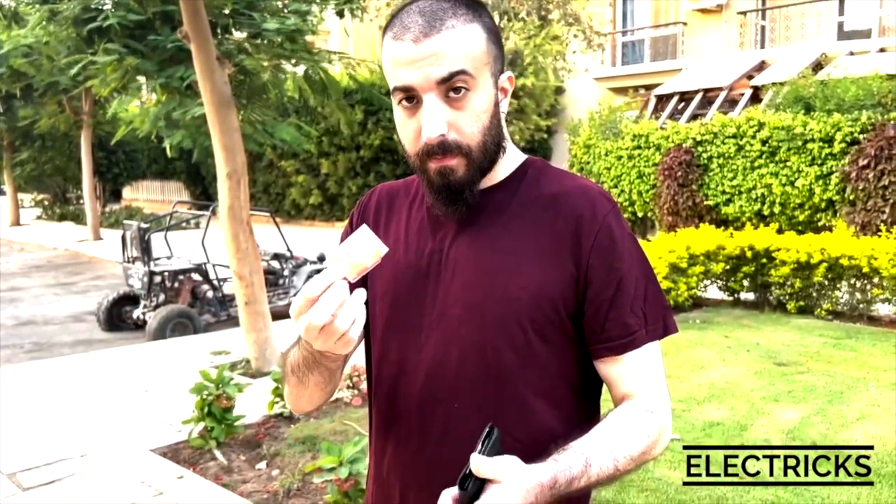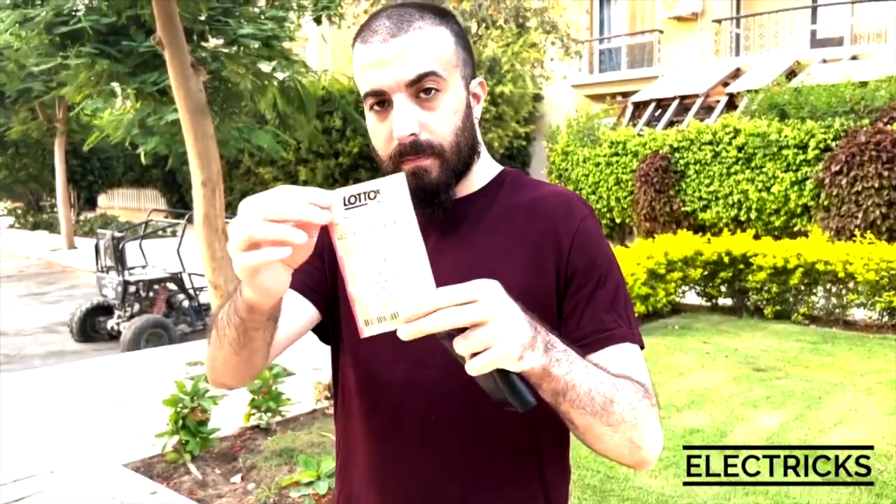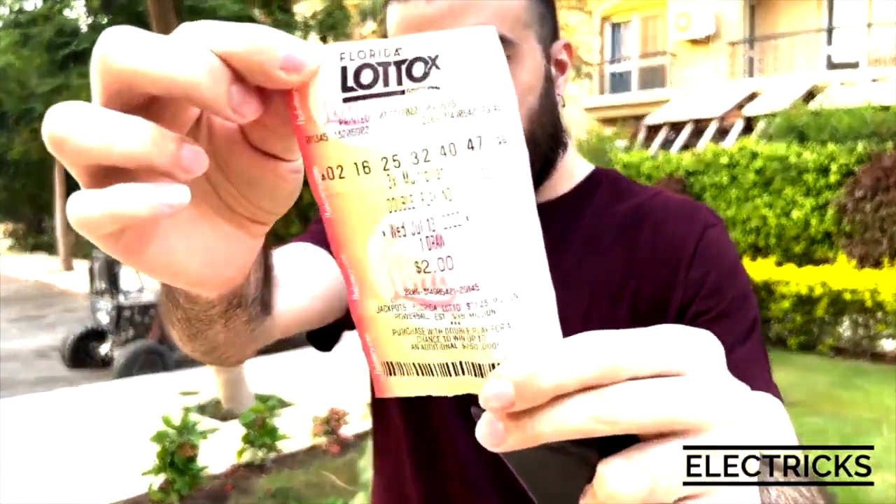One of the things people use this a lot for is lottery predictions. You can get a lottery ticket that looks like your local lottery tickets — Powerball, etc. — and you've got the numbers that people have just written down and they end up on a lottery ticket. So it's an amazing prediction, piece of mentalism, coincidence effect, however you want to sell it.